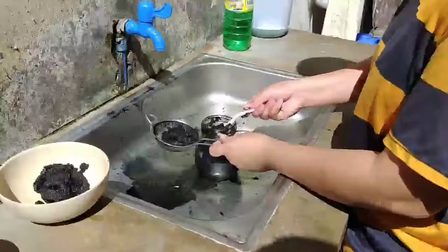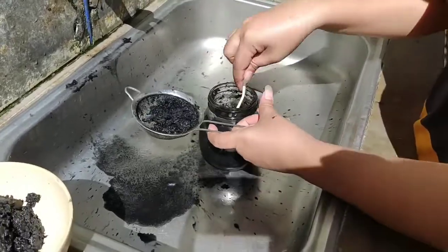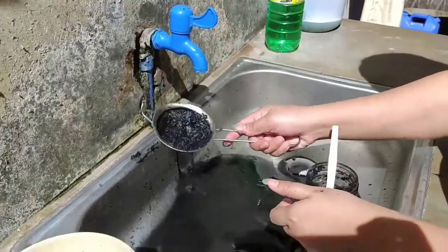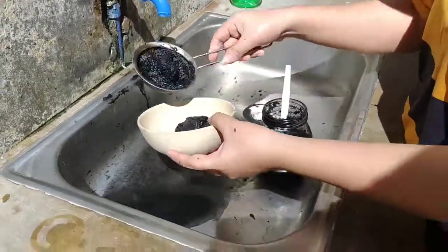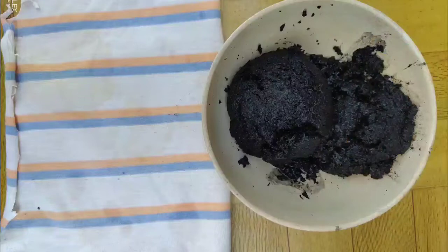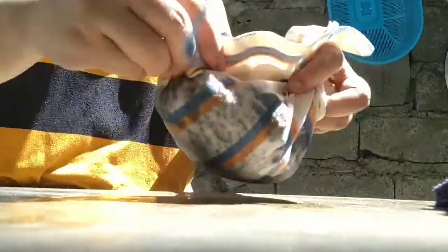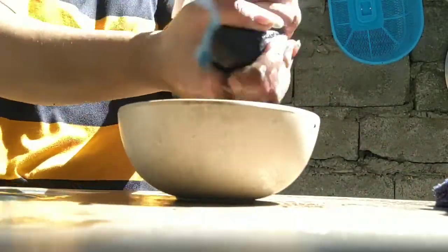After 24 hours, carefully pour the solution into the strainer to separate the liquid from the charcoal, and rinse it using running water to remove other materials present in the charcoal to create high-quality bamboo charcoal. Using a piece of cloth, compress it to make sure that there is no liquid in the charcoal to easily dry it up.